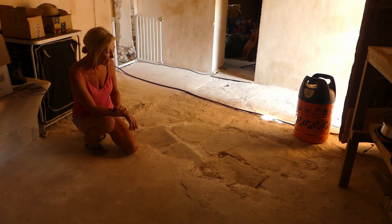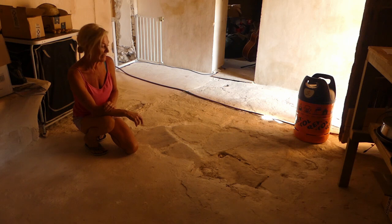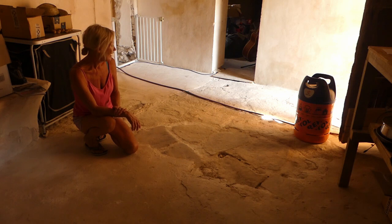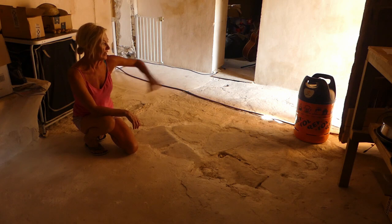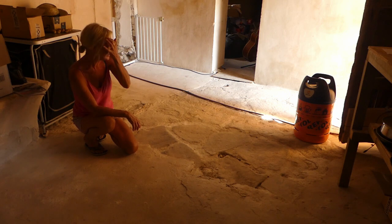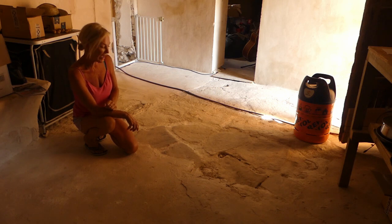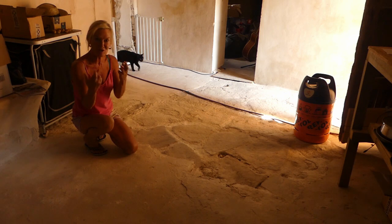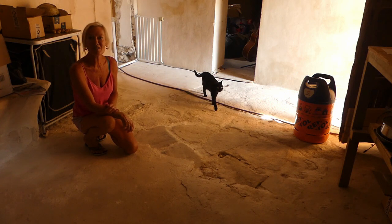They're not very level, not very even, but if it's anything like next door they're not cemented in, so it should be quite easy to lift them, level them and relay them. We've got a lovely patch near the door that's already nicely exposed. So we just keep cracking on with it really. Every time I hoover, a bit more comes away, and if it's easy enough give it a little tap with a hammer. Really pleased with that, and fingers crossed the whole of the floor looks the same in a few months' time.